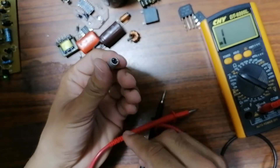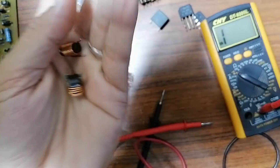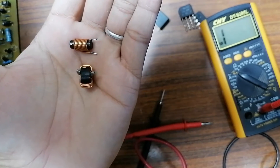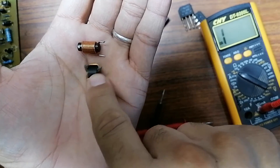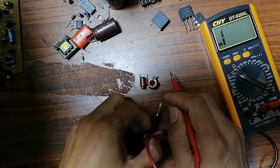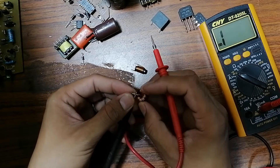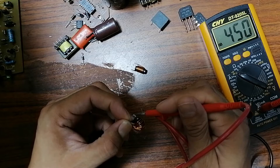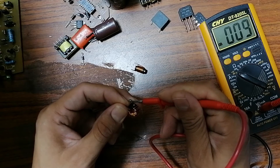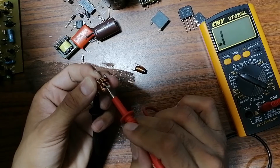For the inductor — an inductor is basically a wound wire. Use continuity mode to check it. You should get a continuity reading and a buzzer tone, meaning very low resistance. As you can see in the multimeter, very low resistance — this means it's good and the wire is not broken.